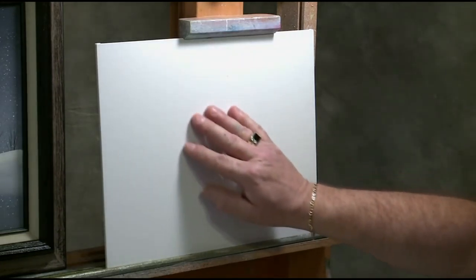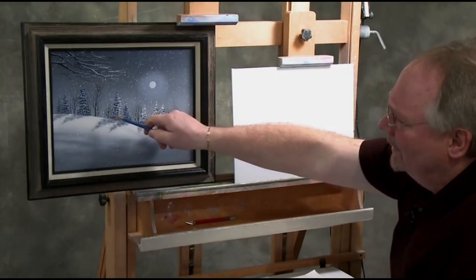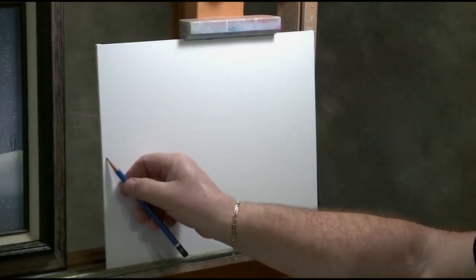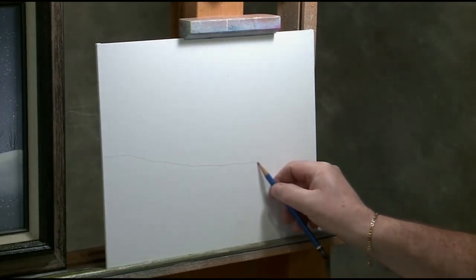I'm using an 11 by 14 canvas panel. I'm going to start out with a little bit of a sketch — just a light loose sketch to denote where the snow line is. I've got a lot of work to do on this one today so we're going to get right into it. I'm going to put a faint line with a pencil just to show where my snow line is.